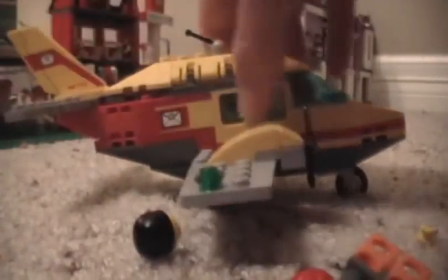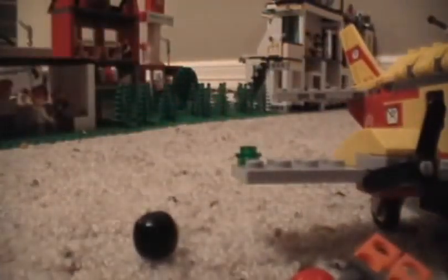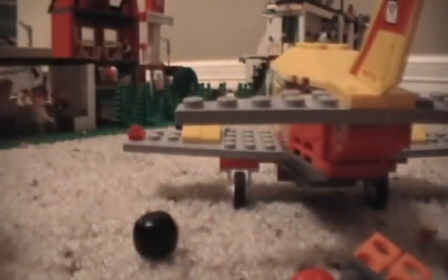Anyway, on to the main plane. You get this neat little plane with lights on the side. From the front on the left there's a green light, and from the back on the left there's a red light.